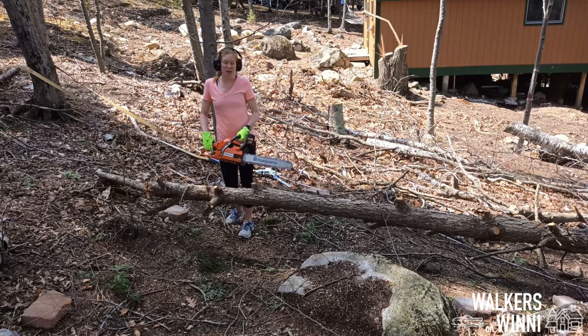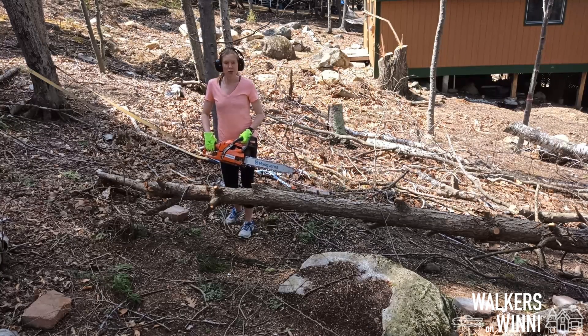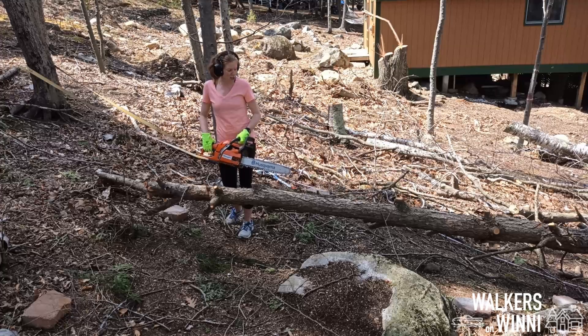This is a big day — I finally feel ready to try out using the chainsaw. I've gone through everything safety-wise, done some practice runs without the chain going, learned how to get it started and use it, and figured out my plan for starting to cut up this tree. So here we go.